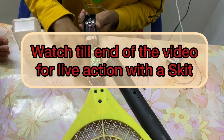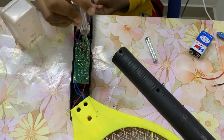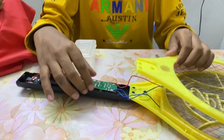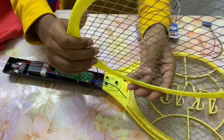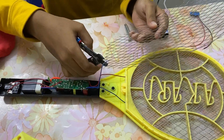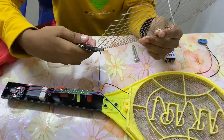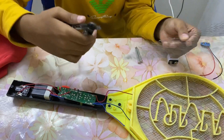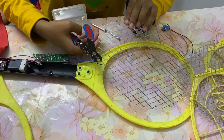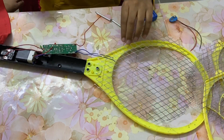Take this plastic part out. First, in the circuit board there will be a screw — remove it. After removing all the screws, take this yellow color part out. You can also take the wire cutter and cut this wire. You have to be very safe while cutting these wires because it can tear your skin.